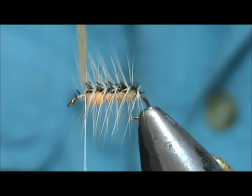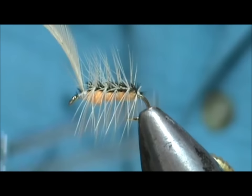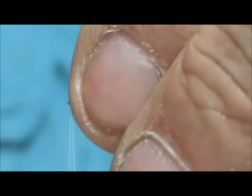We come up to the head there and we're going to tie that off. Like I said, it's a very simple fly. You can make crackleback patterns to match different kinds of hatches — just use a different color body and a different color hackle.